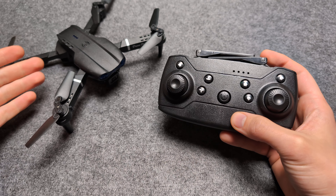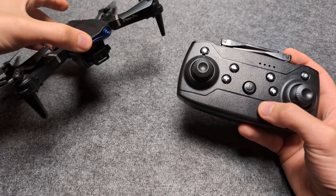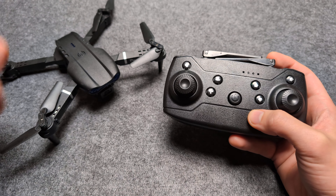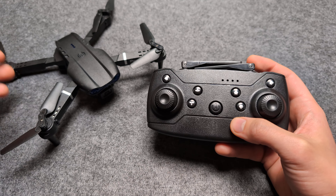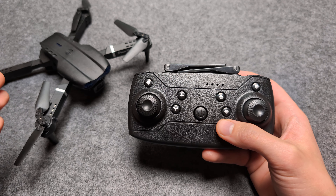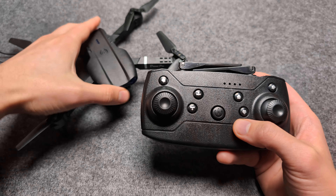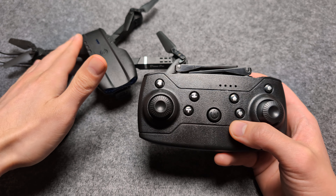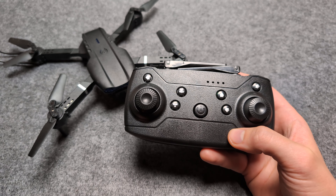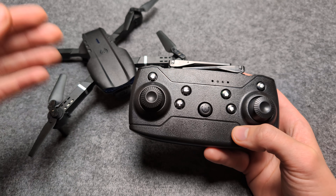Let me show you how to calibrate your E88 and E88 Pro drone, and also any other similar-looking drone. They have different names but they are pretty much the same drone, made by the same guys. The first time you get this drone and try to fly it, you will probably see that it can't keep itself stable — maybe it drifts a lot to one side and is extremely hard to control. We actually have to calibrate it before you fly it.